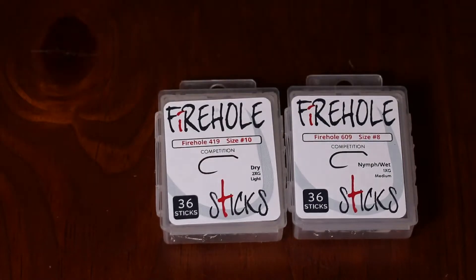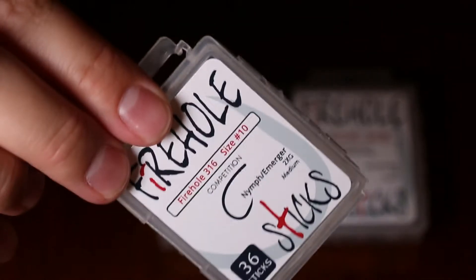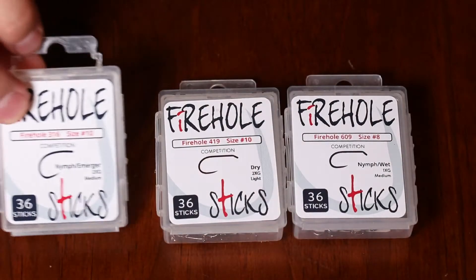These come in these single packs. There's 36 hooks to a pack, and they run for $7.25 on our site.